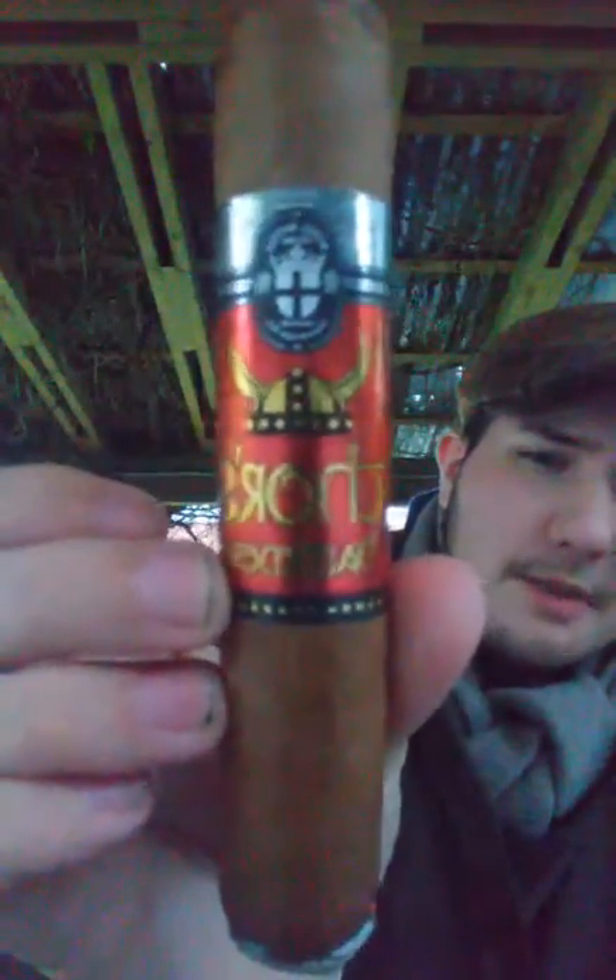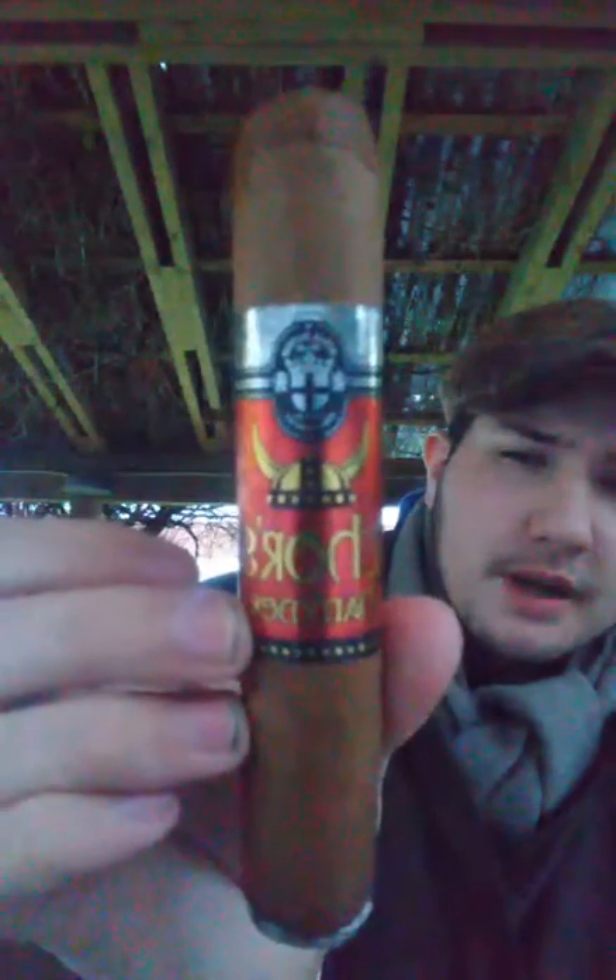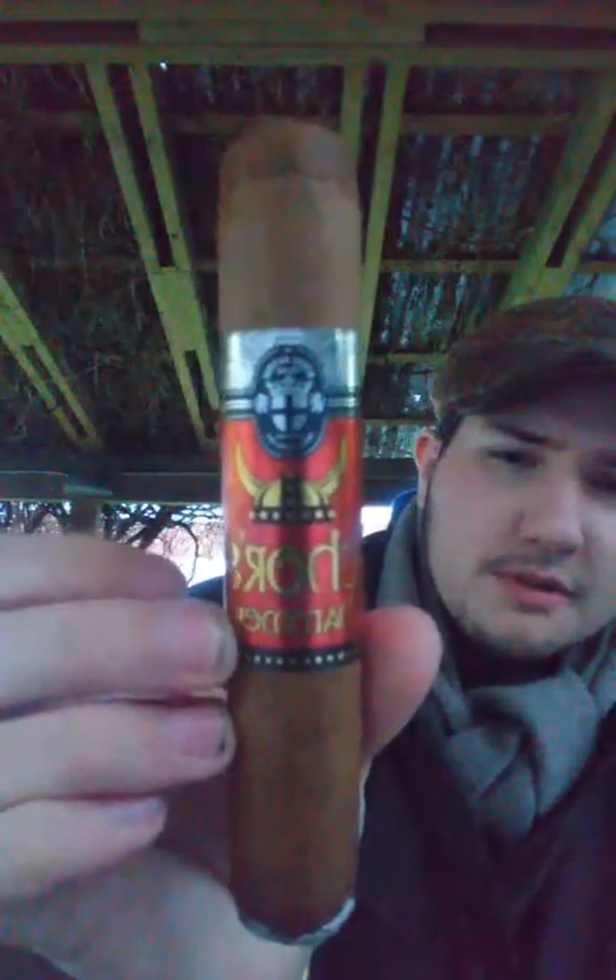So for the new viewers, I'm reviewing the Thor's Hammer from Royal Danish Cigars. I think this will hit the market pretty soon, maybe December or around that. I got this from Jan Wisselsen from Royal Danish Cigars to try, and I thought it would be fun to do a live review of it. Hello Morten, welcome to my stream.